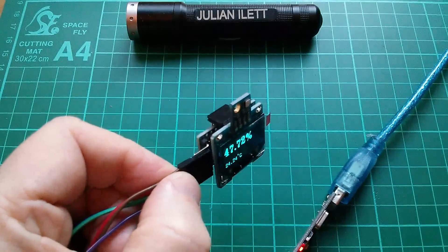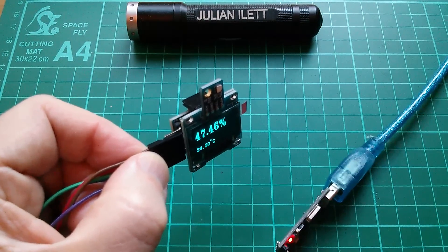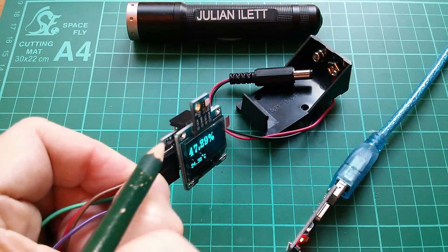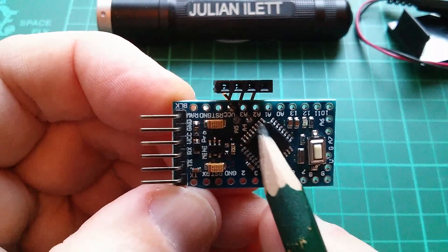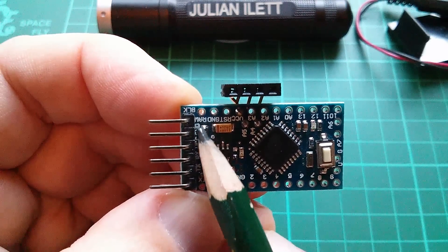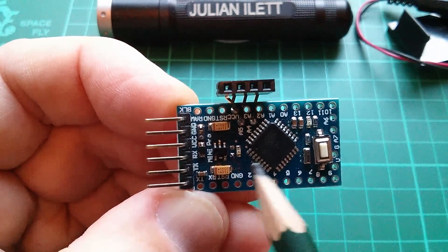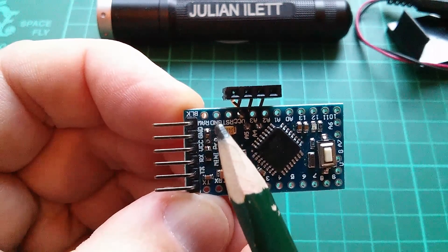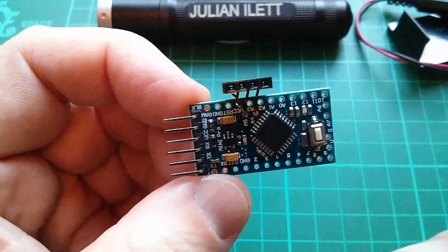All I need to do now is find an alternative power source, which is going to be the 9 volt battery box. Cut the wires and attach them into these end two points on the Arduino — raw and ground. Raw is on the input side of the voltage regulator, so that'll regulate the 9 volts down to 5 volts for the CPU. Just a case of cutting those two wires, poking them through these two holes, and sticking this onto the end of the battery box with a bit of double-sided sticky pad, and we're good to go.